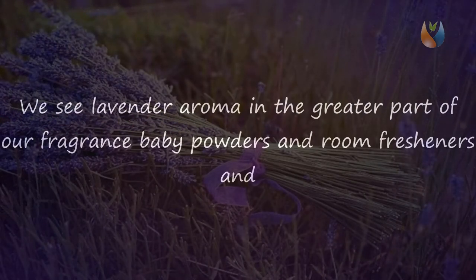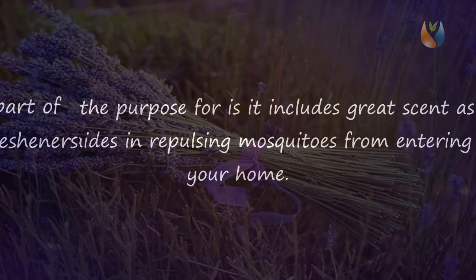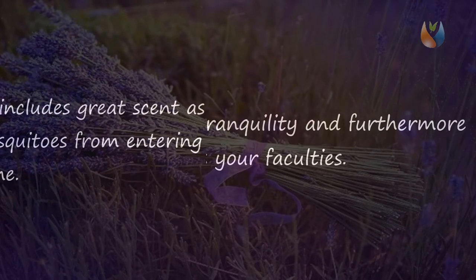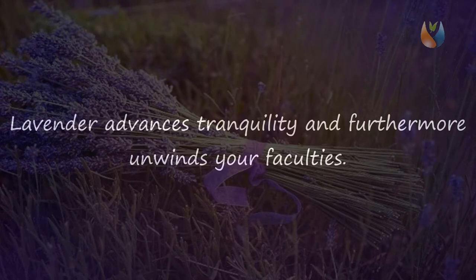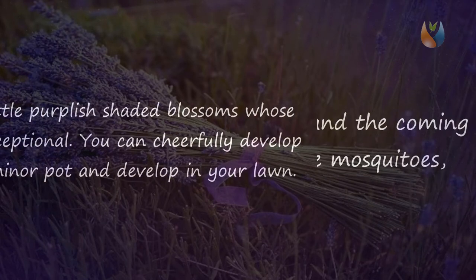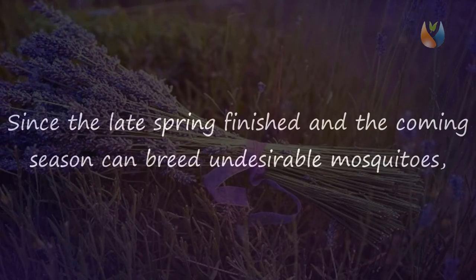Five: Lavender. We see lavender fragrance in the greater part of our perfumes, baby powders, and room fresheners. The reason is it not only includes a creep-repelling scent, but also aids in repelling mosquitoes from entering your home. Lavender promotes tranquility and relaxes your senses. The plant has little purplish-colored blossoms whose fragrance is exceptional. You can cheerfully grow this plant in a small pot in your lawn.